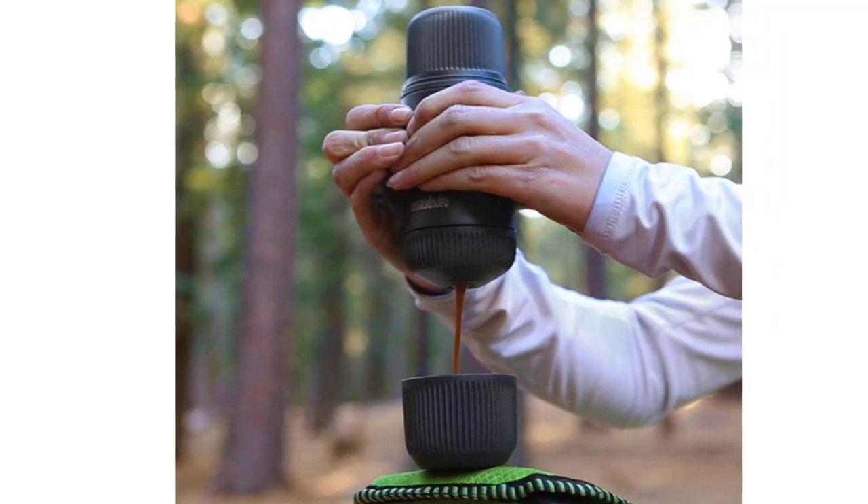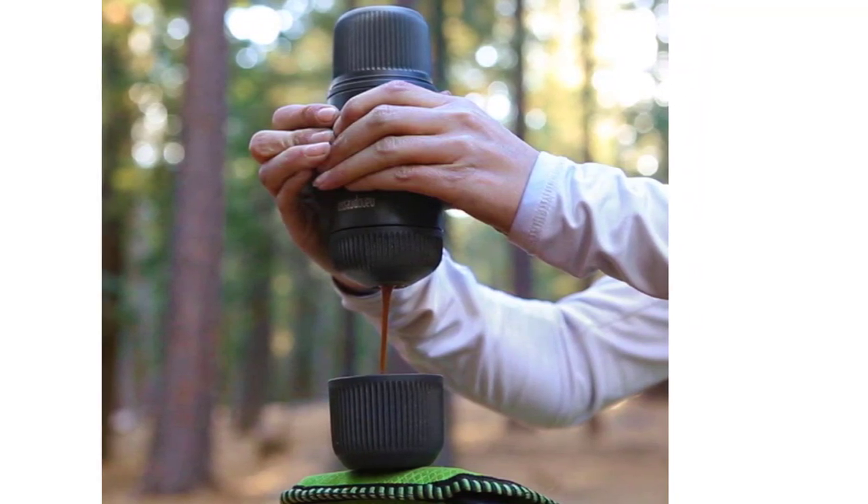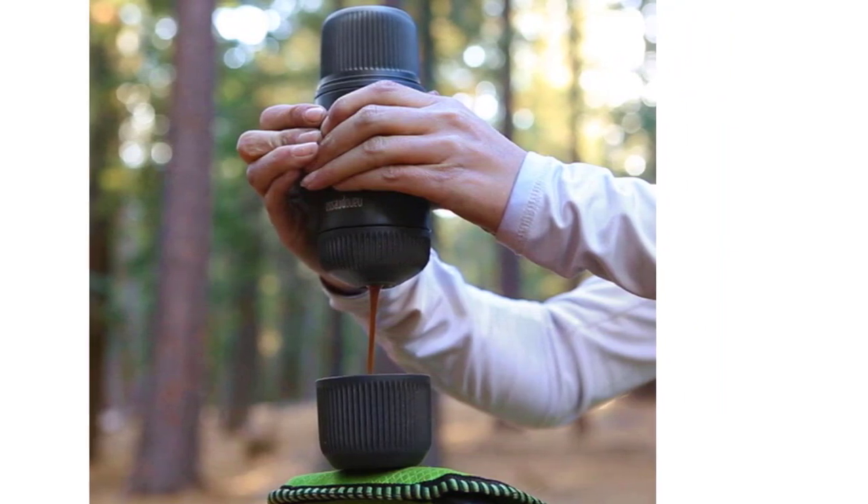The Nano Presso is one of the best on the market, providing you with a simple and lightweight design that is easy to use, so you can brew perfect cups every time.